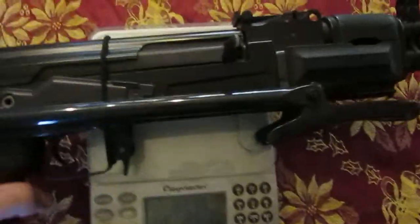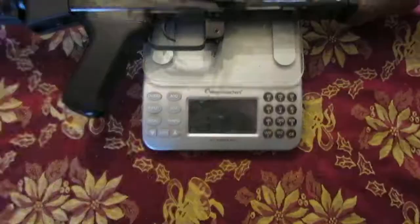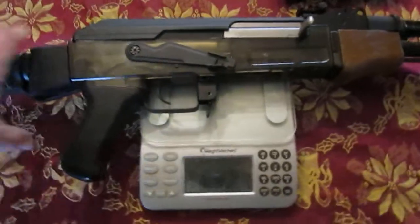So even with the metal forend we're quite a bit lighter. Here we are — 3 pounds 9.7 ounces with our little shorty forend.